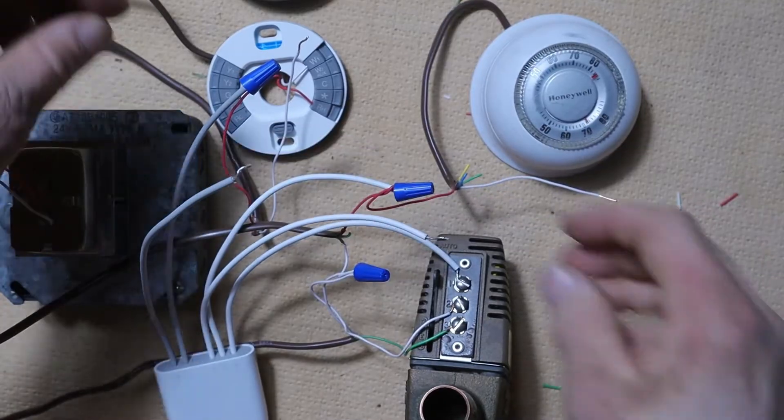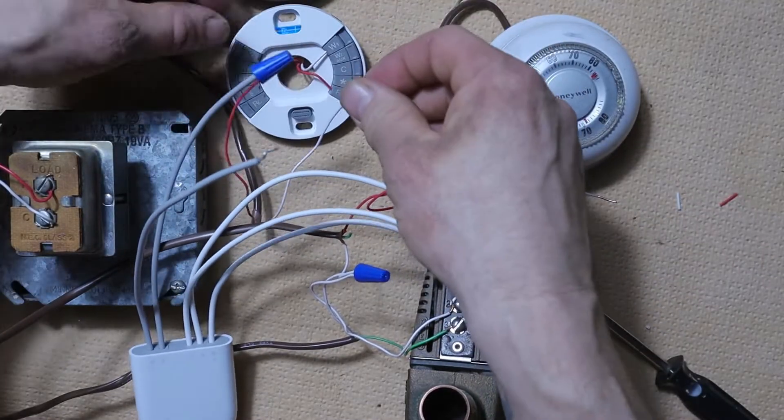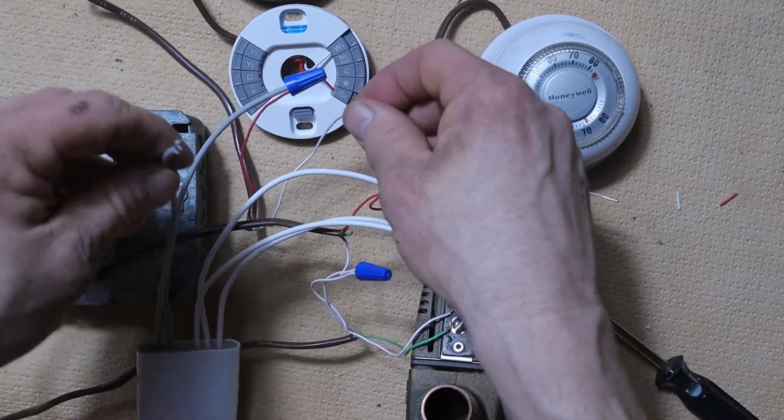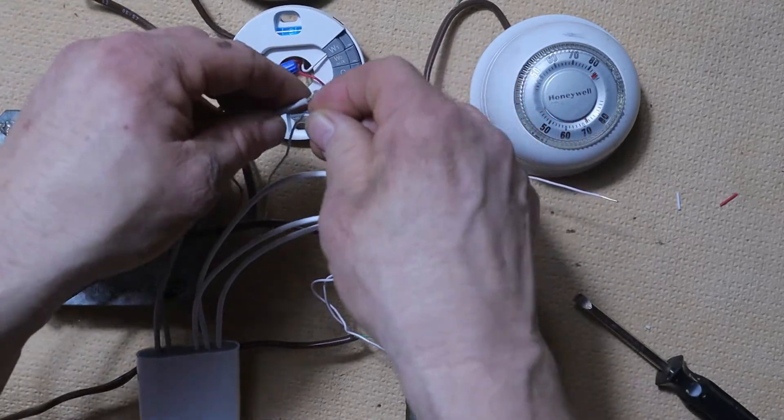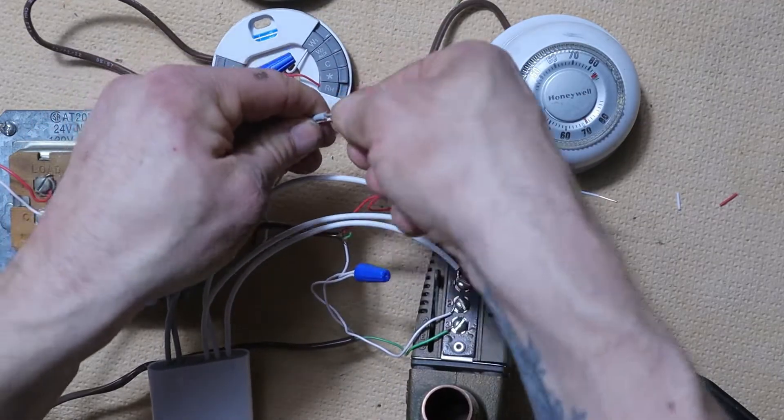Next, we're going to take that white wire from the Nest thermostat's W terminal and connect it to the W wire on the left side of our power connector — that would be the gray W wire.